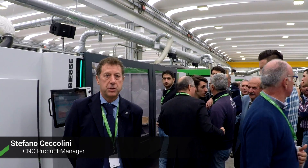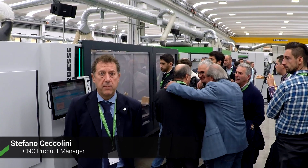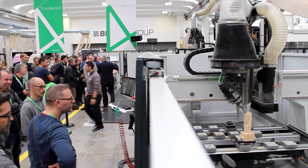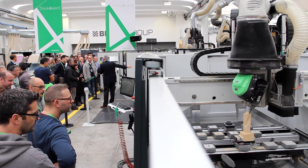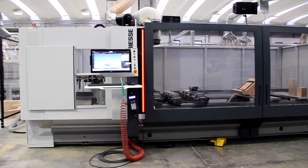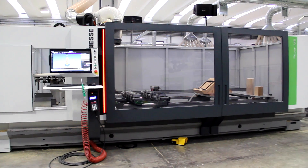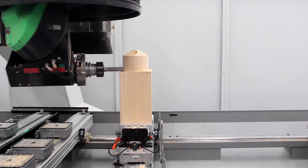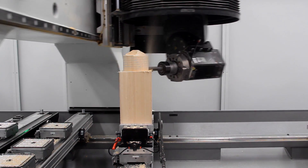Good morning everybody. My name is Stefano Ceccolini and I'm the product manager for the CNC machines. The Rover M5 is a new 5-axis machine designed to create very high value parts in an extremely compact machine, with a working field of 3200 mm by 1600 mm, with a fixed axis of 535 mm, in a very compact space of 16 square meters.